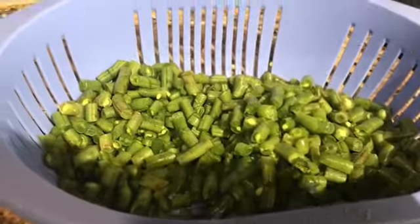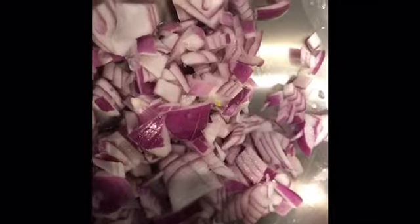In a pressure cooker pan I've added about one and a half tablespoons of oil and I have finely chopped one medium sized onion and I'm going to sauté it. I happen to be using the red onion but you can use white onion if that's what you have. I'm going to sauté it with one tablespoon of ginger paste.